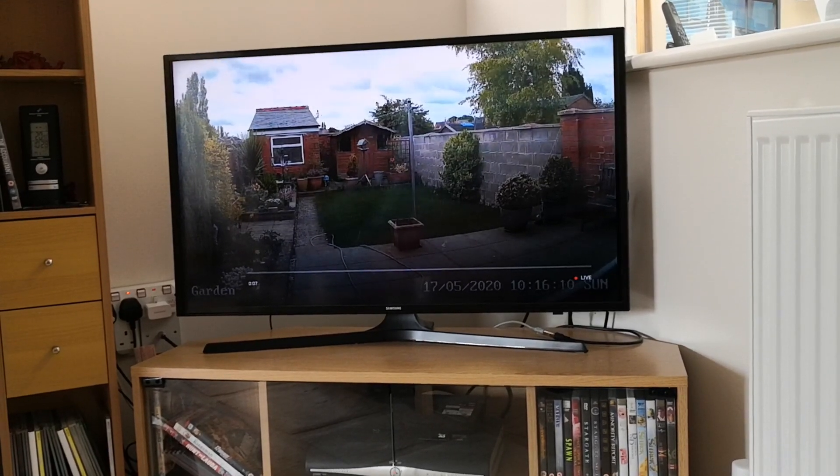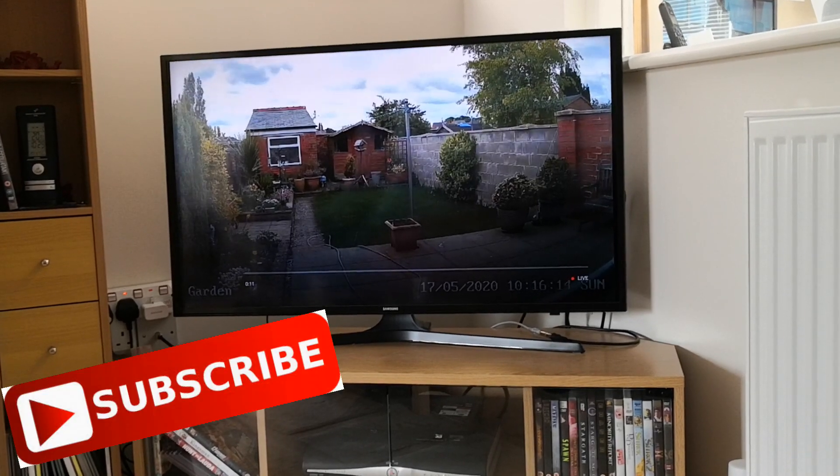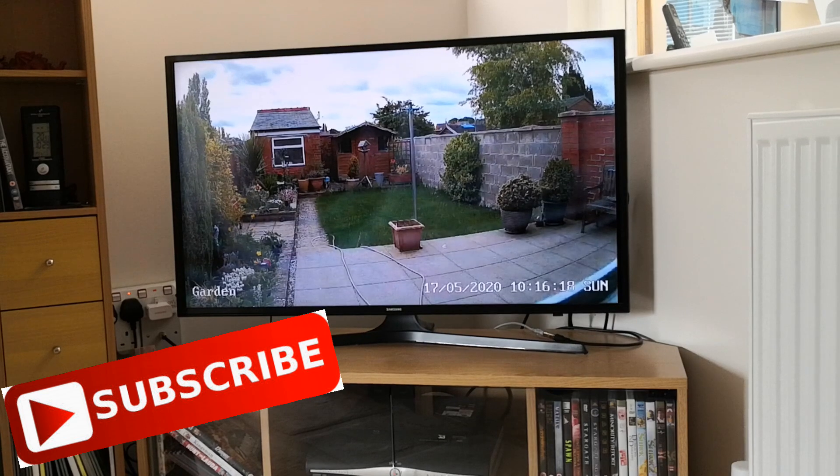That was a quick demonstration of how to set up and configure your E1 Wi-Fi cameras to connect to Google Home Assistant.